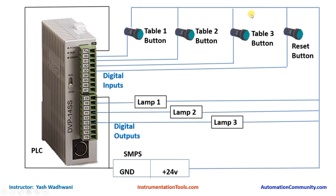Now let us see the hardware connections required to make this project. We will connect the ground terminal from the SMPS to the common or sourcing of our inputs. We will take a 24 volt supply and give it to 4 switches. The first switch is for table 1 button, the second for table 2, the third for table 3, and finally the last switch is for the anchor or host to reset the lamp.